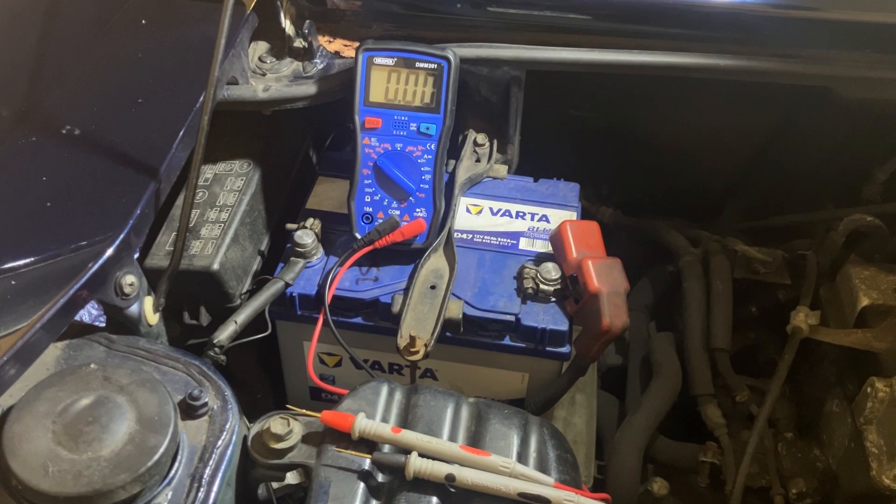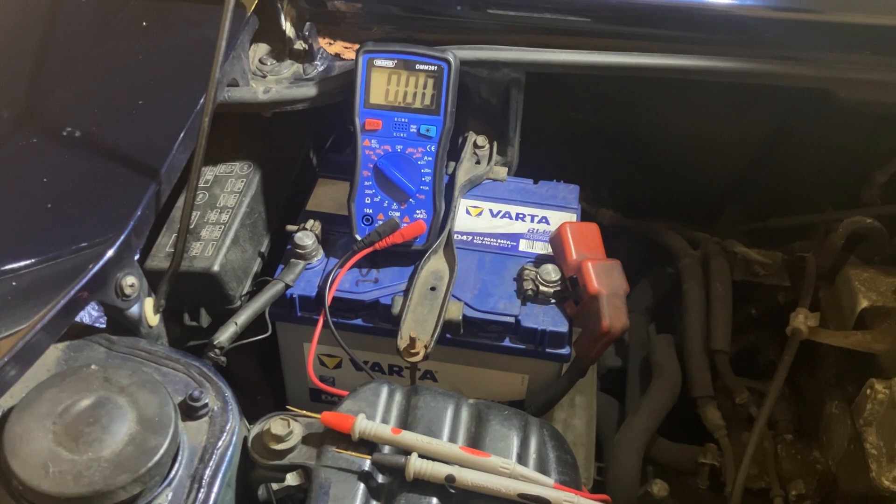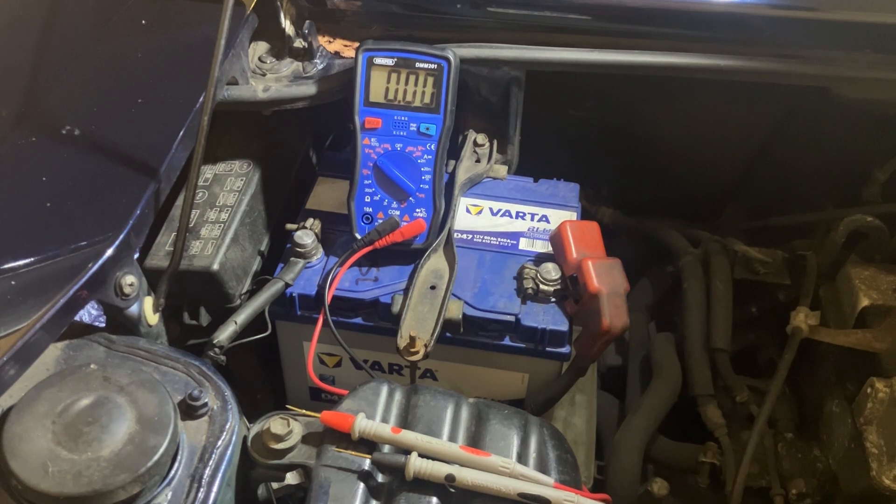Hi everyone, just a quick video on battery clamps and your earth cable, to make sure your car's earth or ground is connected up correctly and being efficient. So why are we going to do these tests? Well, a lot of times people will think that the starter motor is faulty, or the battery is faulty, or the alternator is faulty. But quite often it can just be the earth cable that's corroded or damaged in some way, which means it's not completing the circuit correctly. So these are some quick tests we can do to rule the battery earth cable in or out.